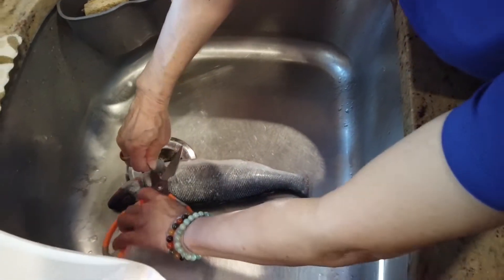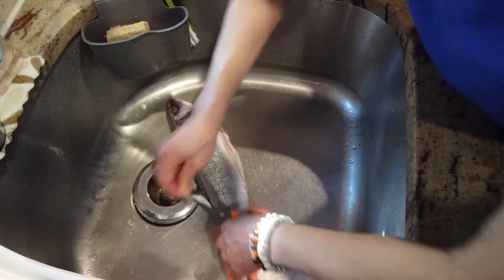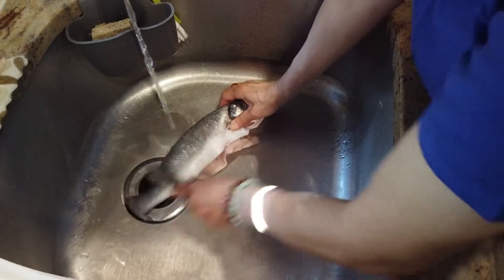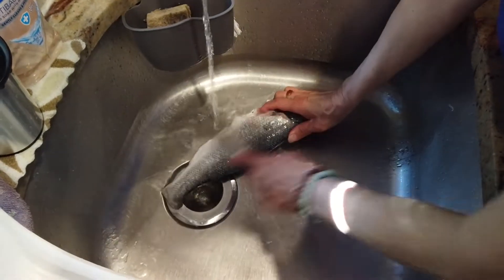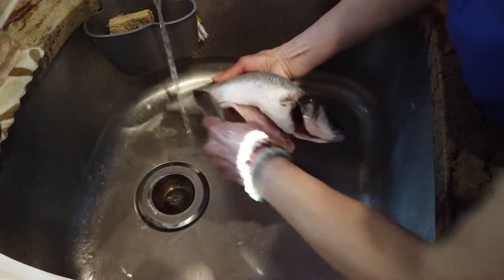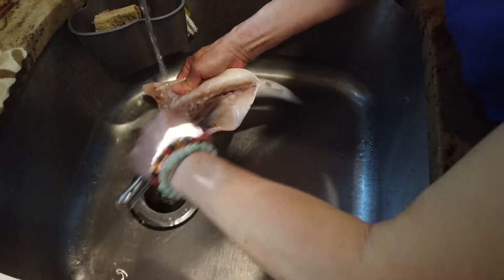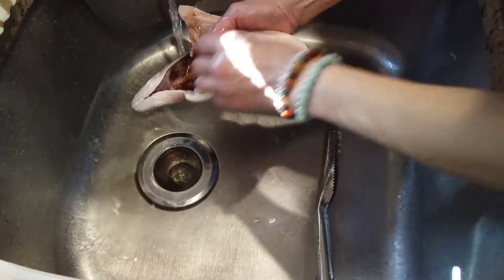If you didn't watch the previous video, basically we cut off all the fins on the fish. We're going to do the cleaning and scale again, just making sure even though it's already clean. And we keep the inside clean too — make sure all the bloody stuff, the organs, are fully cleaned out, otherwise it's going to have a very fishy smell when you taste it.